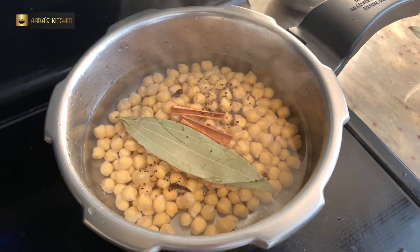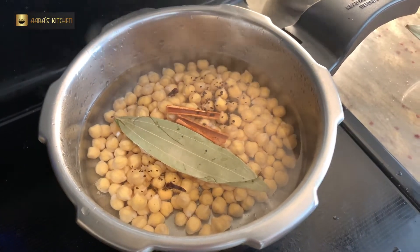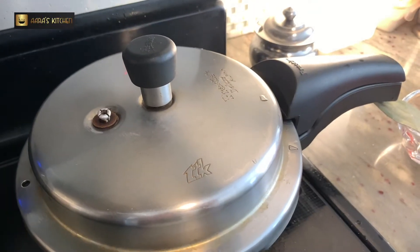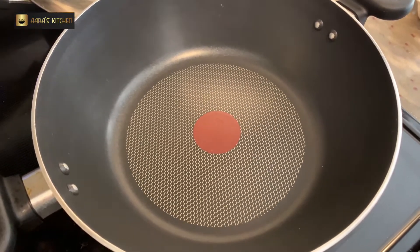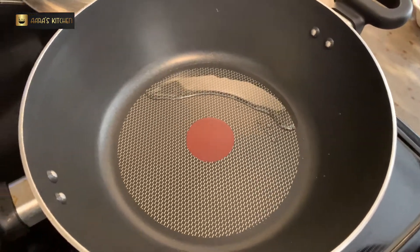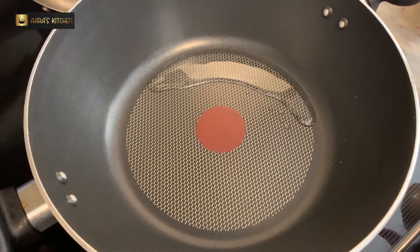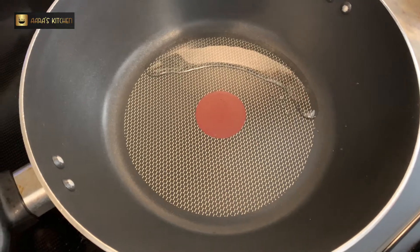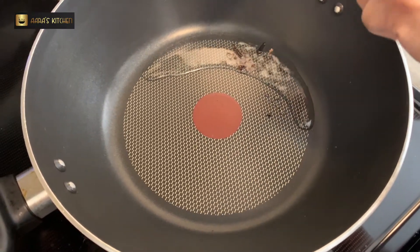I'm adding two tablespoons of oil to the pan, to which I am going to add grated ginger garlic, a bay leaf, few cloves, and few seeds of cardamom.